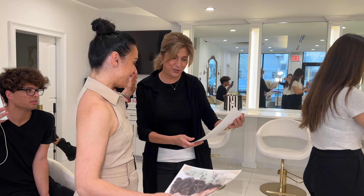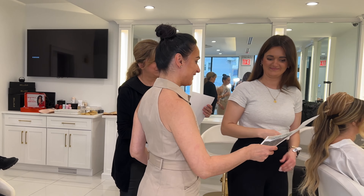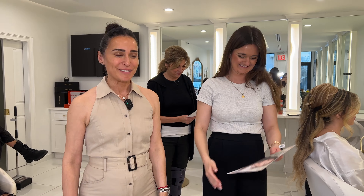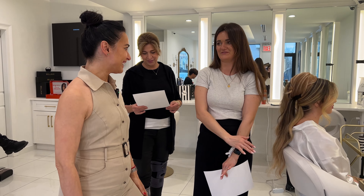Certificate — thank you, such a pleasure. Thank you so much. We had so much fun. I hope you guys learned — it was a day full of information.